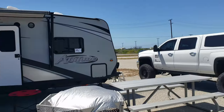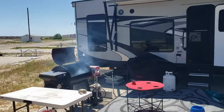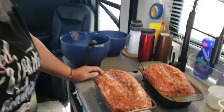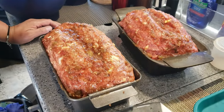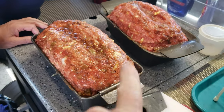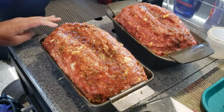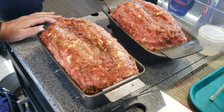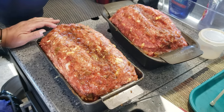Hey guys, how's it going? We're camping at Point Magoon Family RV Park on base, and look what we got going on here. Blacksmith meatloaf. We've got a few videos on this so we're not gonna bore you with putting these together and the recipe. We'll leave a little card up there, go check out the recipe, but let me show you while we're camping what we're gonna be cooking on.